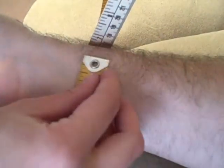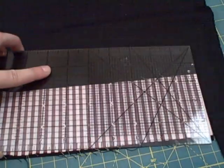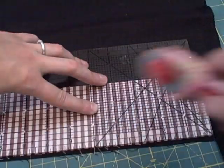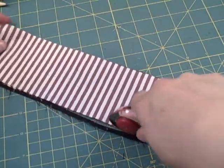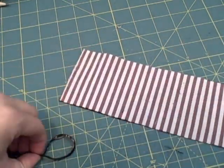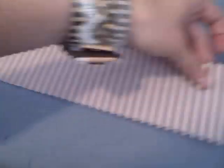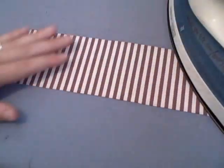Measure your arm, or the person's arm you're making this for, and add three inches. Cut your fabric to that length by however wide you want the cuff, plus one inch. The piece I'm cutting is ten and a half inches by three inches. Repeat with the interfacing and fuse the interfacing to the inside of each piece.